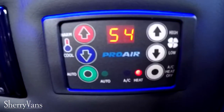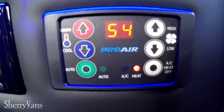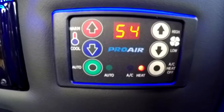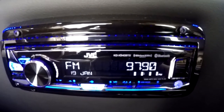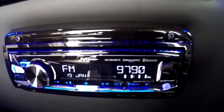The rear heat and air in this is a Pro-Air 2 system located here on the driver's side wall at the first captain's chair behind the driver. It's really easy to use and does have an auto feature — you find your temperature, hit auto, and it'll do whatever it needs to achieve that temperature. There's also a rear radio back here, so mom and dad can listen to whatever they want in the front, and kids can listen to whatever they want in the back through the wireless headphones connected to this radio.